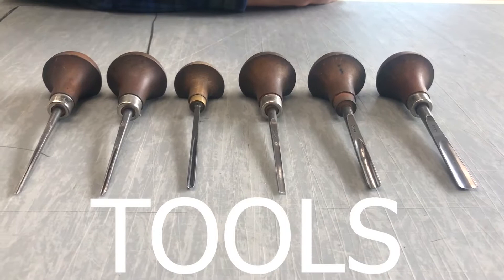So how to prep a lino plate, how to transfer your image, how to carve it. I've already been through how to print, but I will pull the proof of stuff that we carved today. Introduction to the medium, different kinds of tools, different types of carving, and how that translates to the printing image.